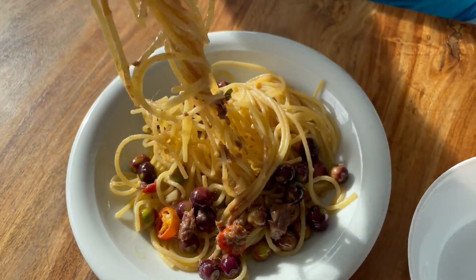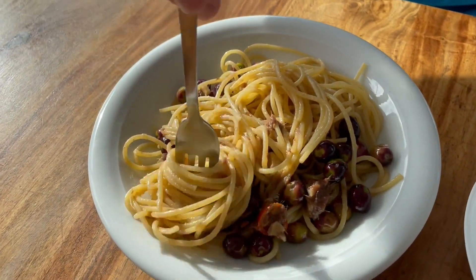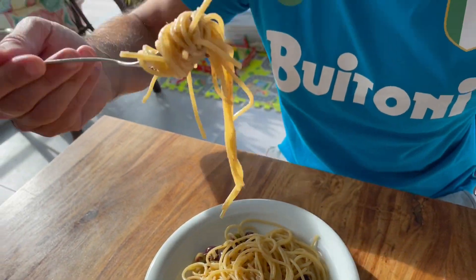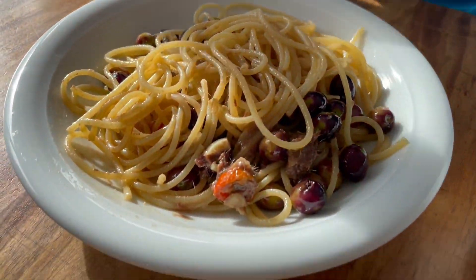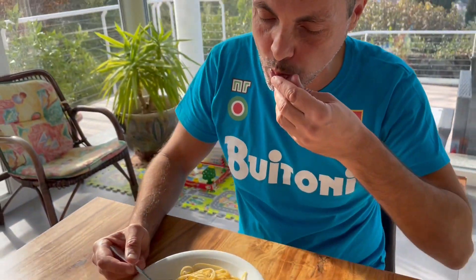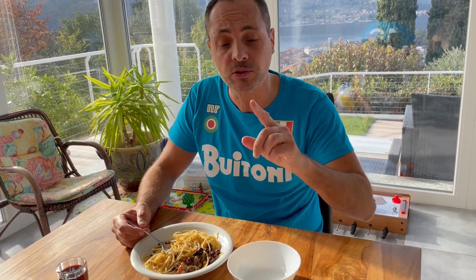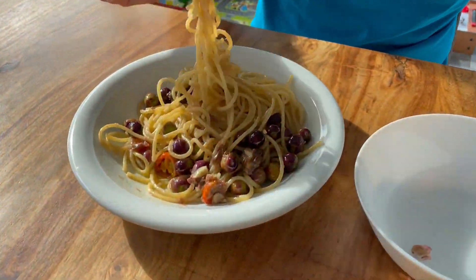Oh yes! Wow, look at this — the extra dose of melted anchovies. Mm! The olives! Mm! The olives — they really do the difference! Incredible! I'll see you next time.